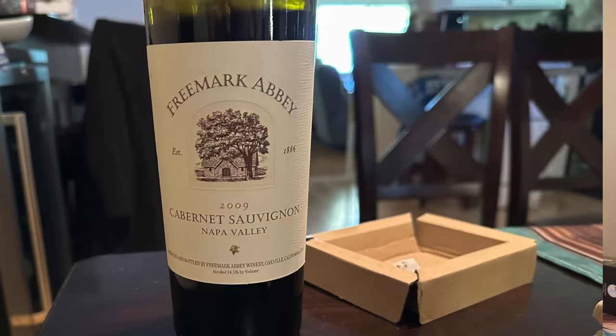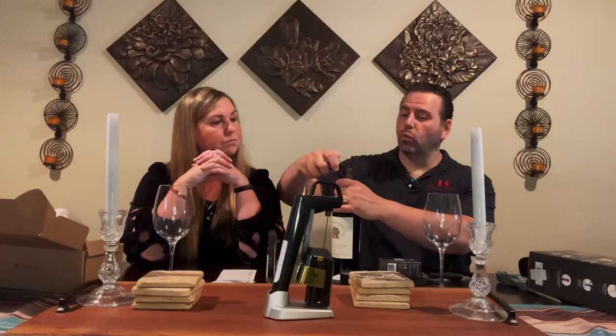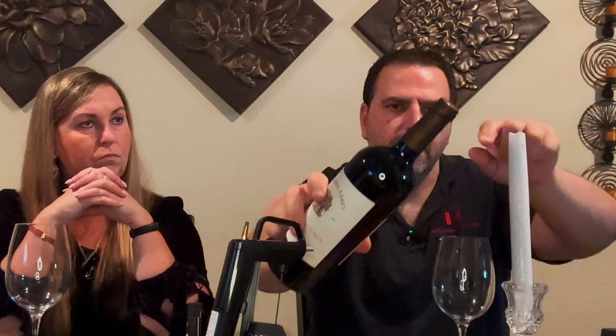Let's do a little Coravin experiment. Why don't you tell them about the wine while I go get a corkscrew — hang on. I'm back with a corkscrew. So this is a Freemark Abbey Cabernet Sauvignon 2009 from Napa Valley — I'll cut in a picture so you can see it. Now, while you can pierce the capsule — the metal foil on top of the cork — with the Coravin system, I've been reliably told that tends to damage the needle over time. So the best thing to do is cut that capsule off first, and then deal with the cork, because it will reseal.